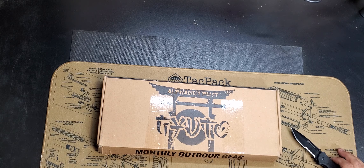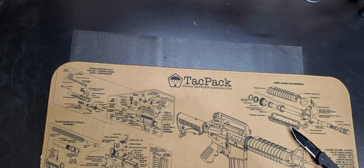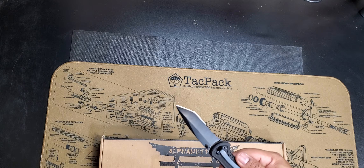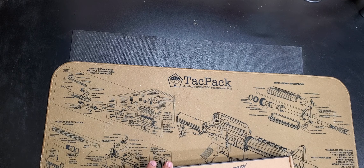Alpha Outpost — each month Alpha Outpost has a different theme, and this is the theme for this box here. I'm thinking it's a knife; it feels like a knife, it's nice and thin. I'm going to go ahead and use my Smith & Wesson to open this box.